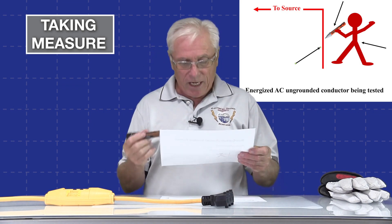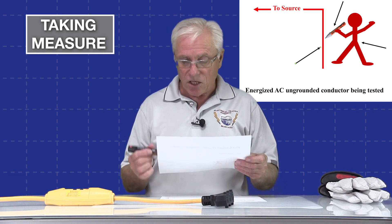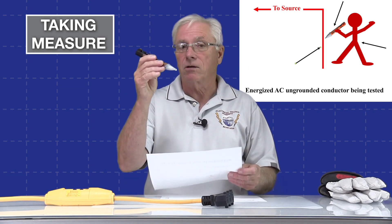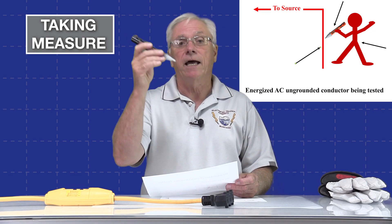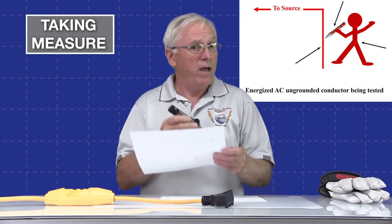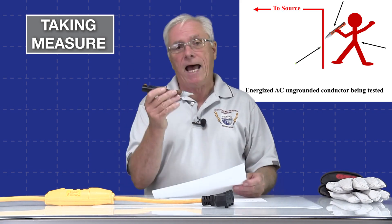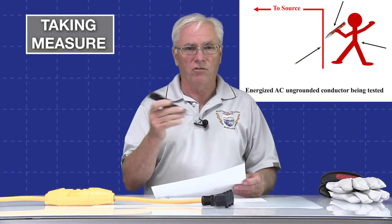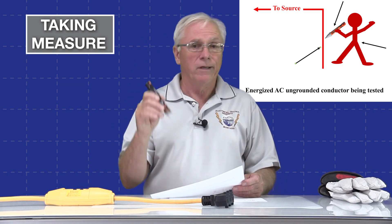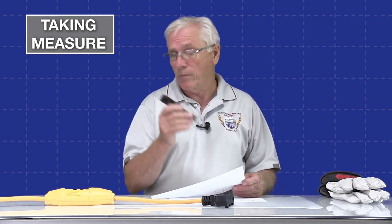In non-contact sensors that use capacitive sensing, the conductor under test serves as one plate of the capacitor, and there is a conductive body within the sensor that serves as the other plate. We, as the person holding the sensor, may also become part of the circuit — we become part of the second conductive plate. But the value of capacitance created is so low it is of no harm at all to us. These will work without us touching it, but sometimes they work better or only work when we do touch it.